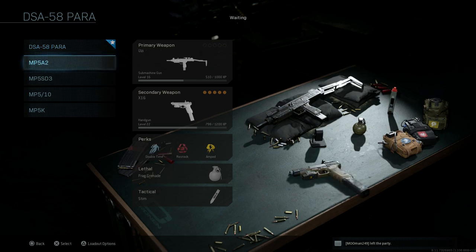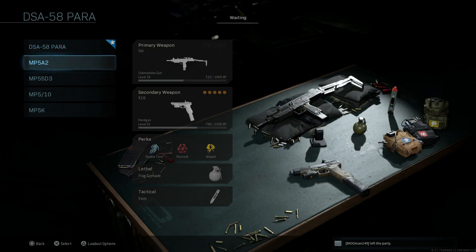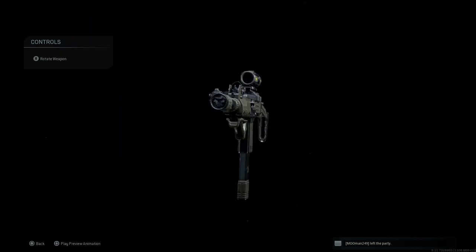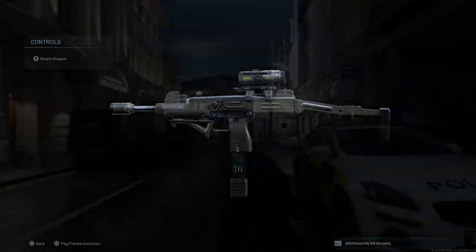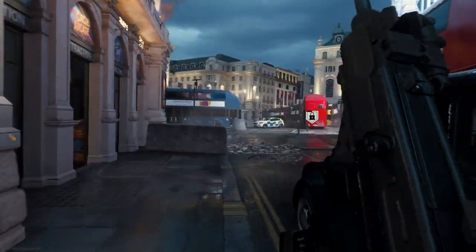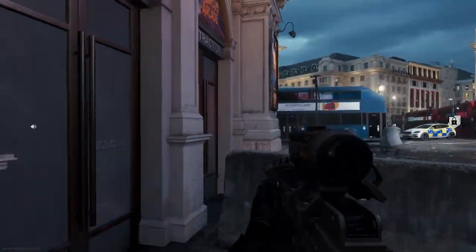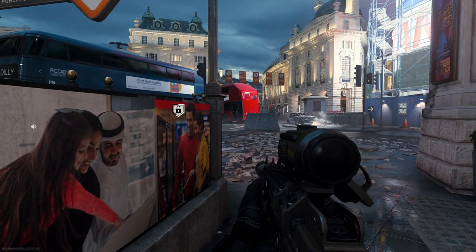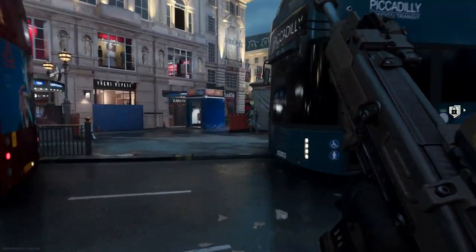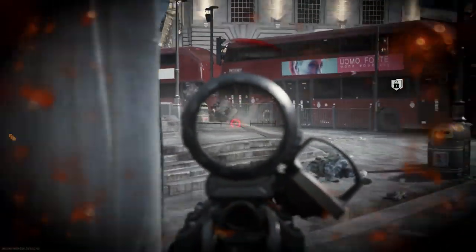The only difference is the camouflage and the attachments, so you could recreate this without purchasing it. Overall it's really the same Uzi just with a different camouflage. There's no major cosmetic overhaul to the weapon — nothing to make it more modernized, like a Picatinny rail system on the handguard or anything like that. Pretty straightforward blueprint with no major changes.